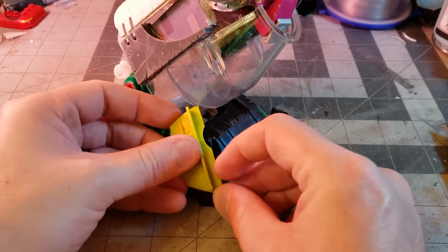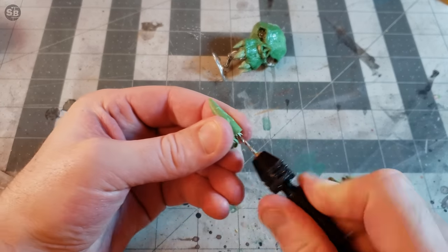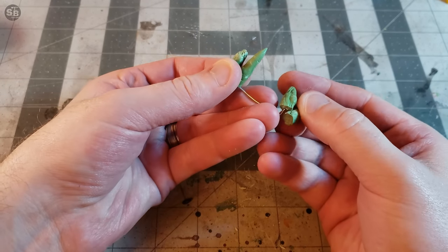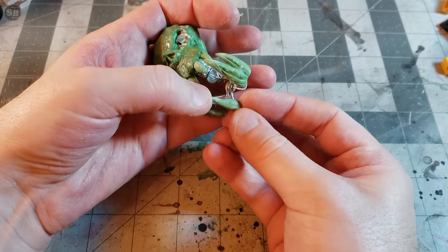The outer toe claws are, I think, Bionicle armor — I'm sorry Lego. Back to the noggin. The bottom teeth get mounted into a poseable housing made from wire. I opted for the second from outer tusks to be the longest as opposed to the outer tusks. I think this gives a more intimidating profile.